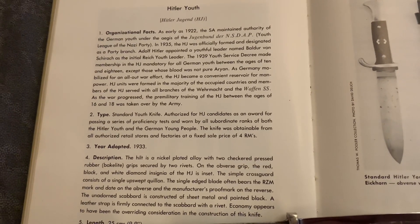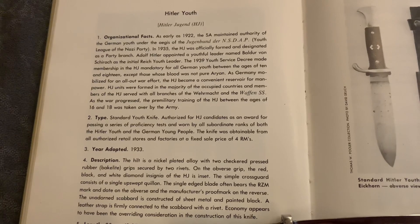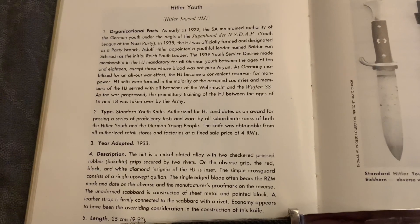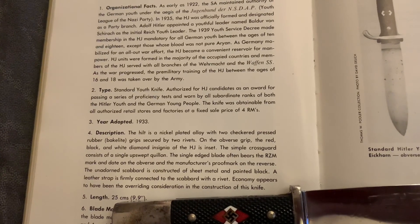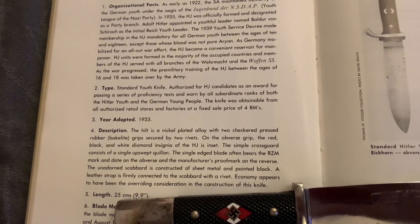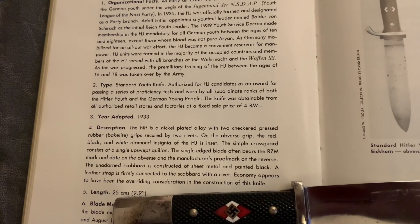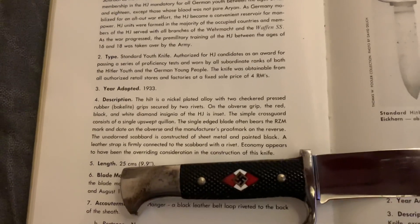HJ units were formed in the majority of occupied countries and members of the HJ served with all branches of the Wehrmacht and the Waffen-SS. As the war progressed, the primary military training of the HJ between the ages of 16 and 18 was taken over by the Army. The standard youth knife was authorised for HJ candidates as an award for passing a series of proficiency tests and worn by all subordinate ranks of both the Hitler Youth and the German Young People.